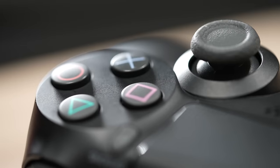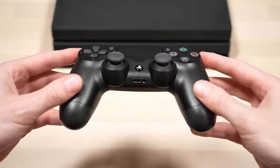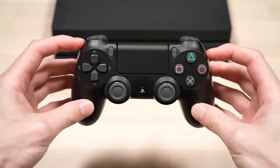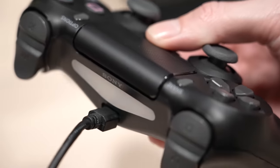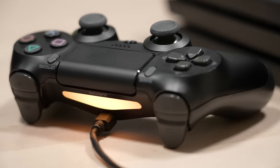Welcome back everyone for more tips and tricks for PlayStation. In this video, I'm going to show you the one thing that almost every PS4 user wishes they knew about a lot sooner. It has to do with charging your controller and a very easy way to actually make your PS4 controller last a lot longer.